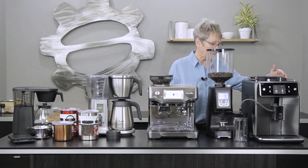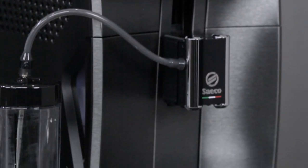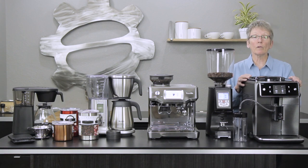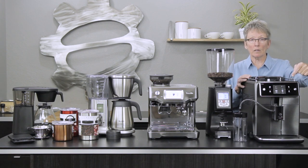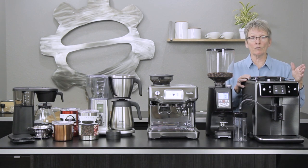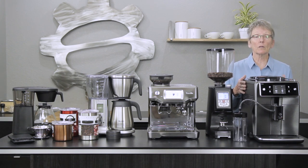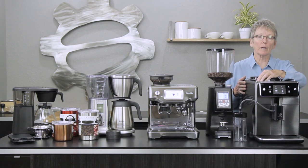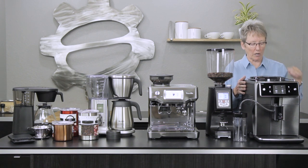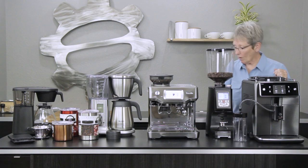Moving over to a super-automatic — this machine is the Excelsis by Jura, and it's fairly new. It does milk automatically, you can program lots of different drinks, and you can also do profiles: put your name in the machine, program all the available drinks to your liking, and when you pull up your profile and push the button it's going to make the drink programmed just for you. This machine does a really good job on both the milk and the coffee, and it has the most intuitive display I've ever used on a super-automatic machine.